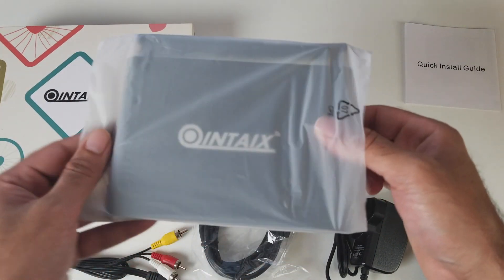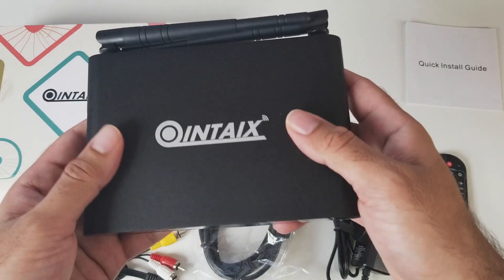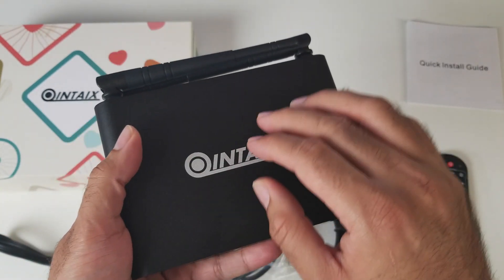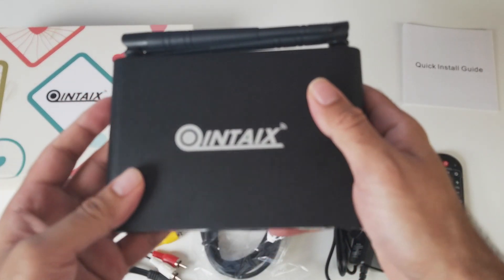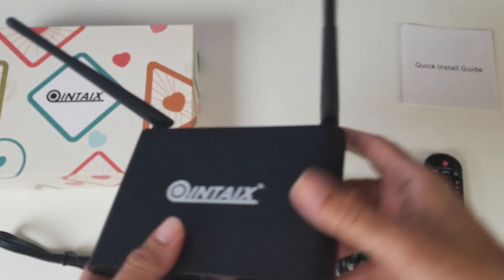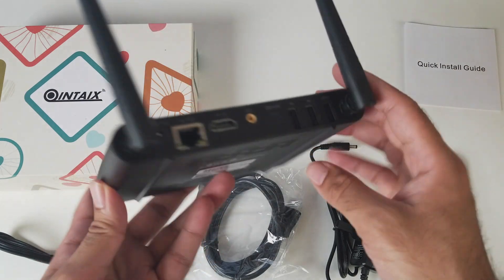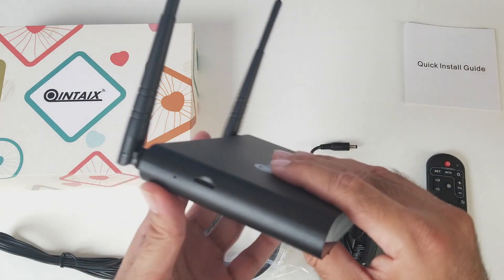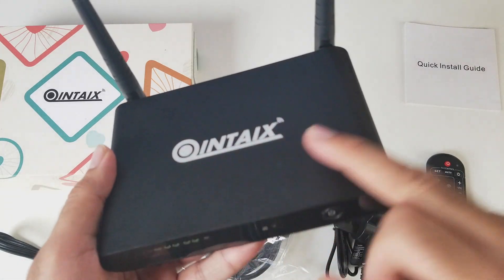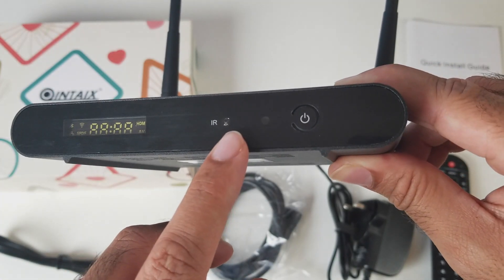Here is the Quintex Q912. The first thing that hits me is that this is made completely from aluminium, finished in black, and it feels solid in the hands. At the back you actually have two high gain antennas — I've never seen two antennas on an Android TV box before, so I'm expecting a really solid WiFi connection. We've got the Quintex logo at the top. On the front we have an LCD panel, an infrared port and a power button.